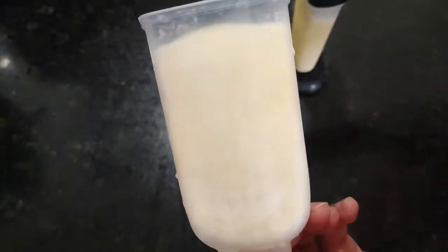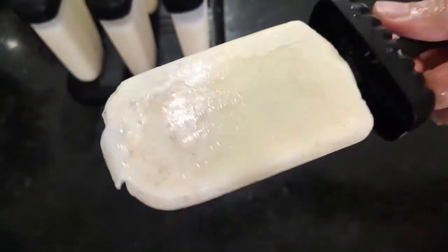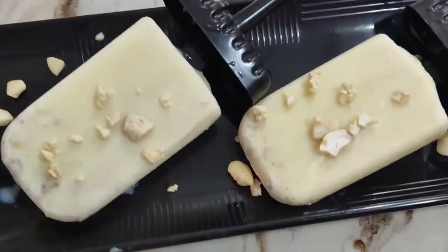Then I put the molds in water and the kulfi will easily release from the mold. Kulfi is ready and it tastes very good. You have to use full fat cream milk for best results.